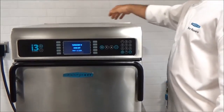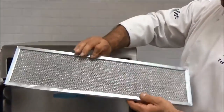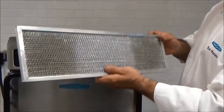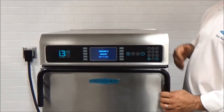One last thing to note: in the rear of the oven there's an air intake filter. This should be checked at least once a week and cleared of any debris. You can do this by running it under cold water and air drying it. Then simply place it back in the slot and your oven is now ready for use.